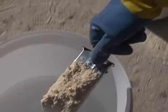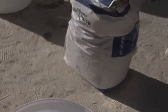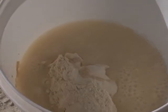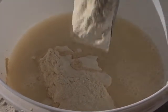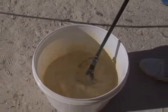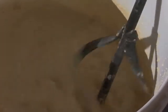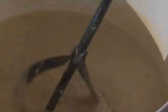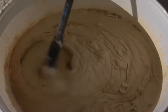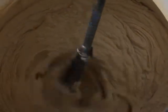Add the contents of the 25 kilogram bag gradually and mix until the mixture is uniform and free of lumps. Keep mixing for three to five minutes to ensure proper mixing and good dispersion of additives.